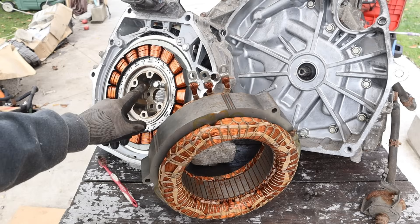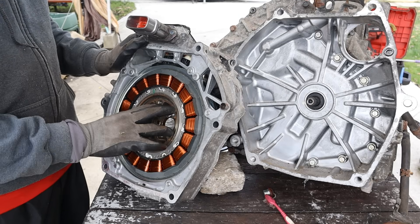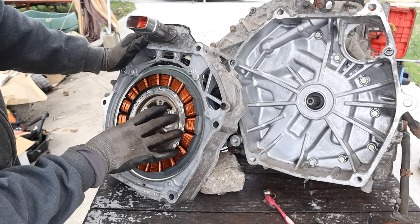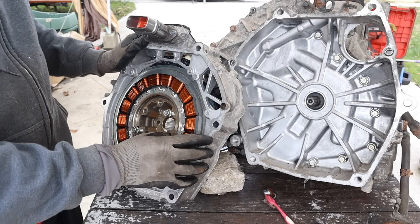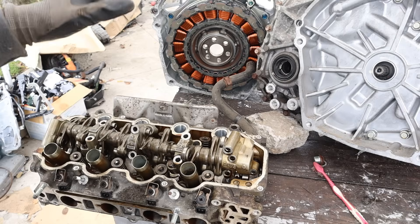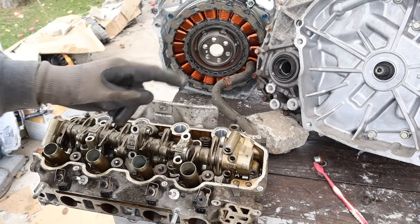That's what makes the difference between a mild hybrid and a full-on hybrid vehicle. This is the second generation Honda hybrid system. Honda did make some changes to allow the rotor to rotate and propel the vehicle at very slow speeds on electric energy alone without the engine starting. If you want to learn more about that cylinder deactivation system and the engine teardown, make sure you check the link above.